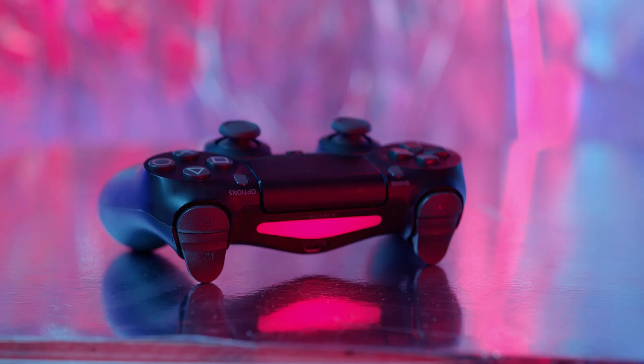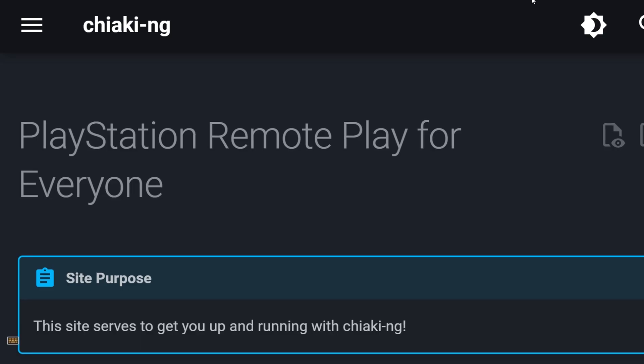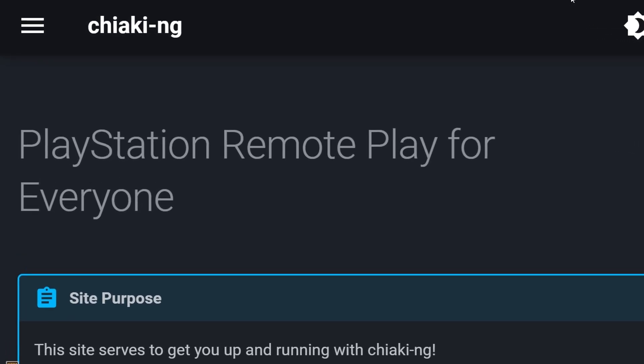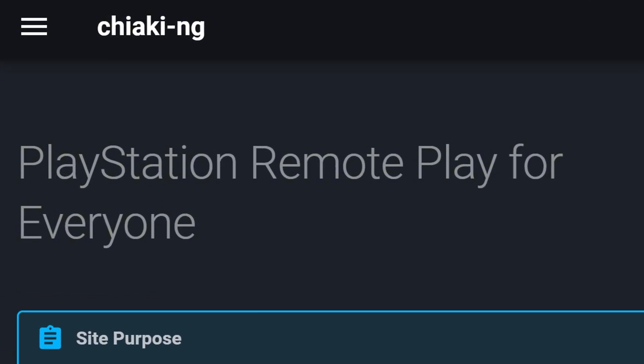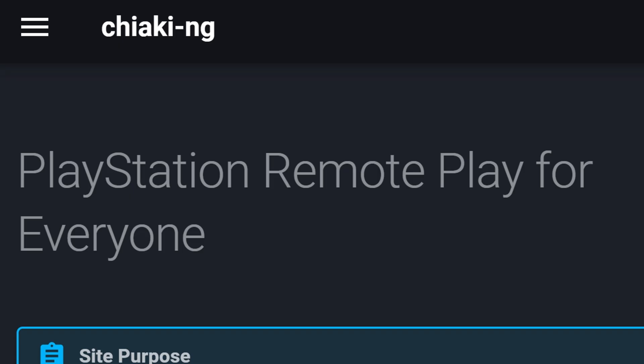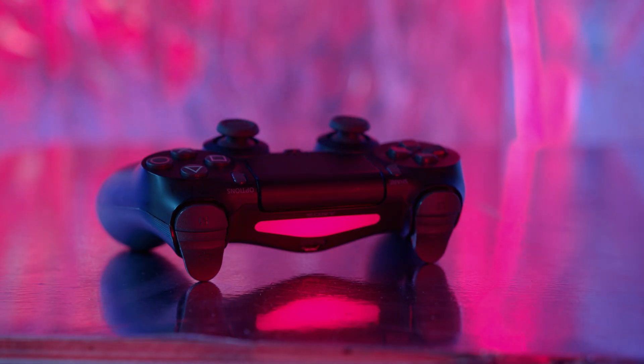Chiaki also recognizes key presses, so potentially you could use the MillMouse keyboard emulation or Project Iris if you prefer that. It's important that you use Chiaki with NG in its name, which stands for Next Generation. I will post the link in the description.